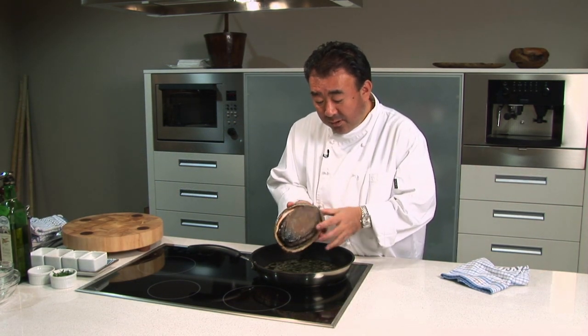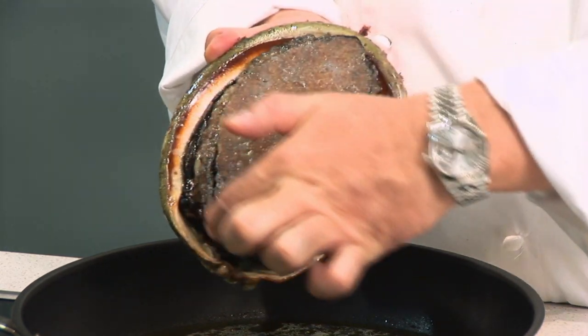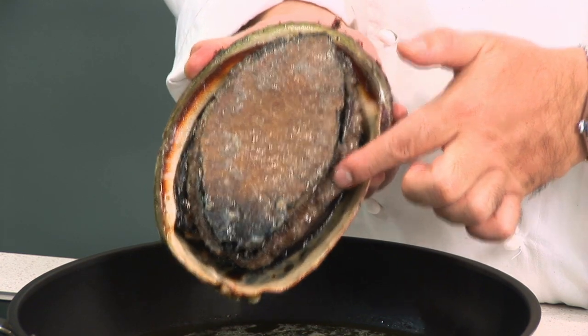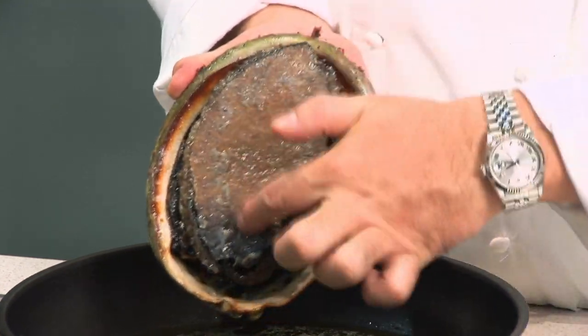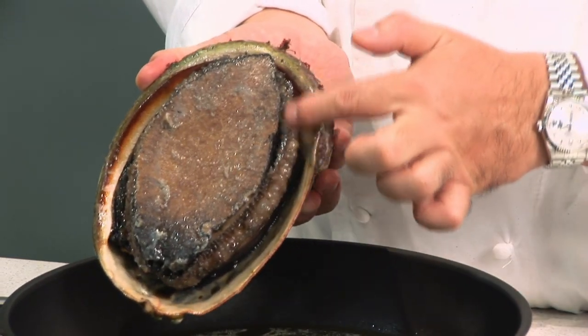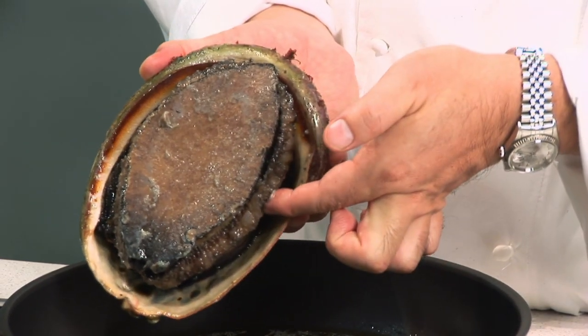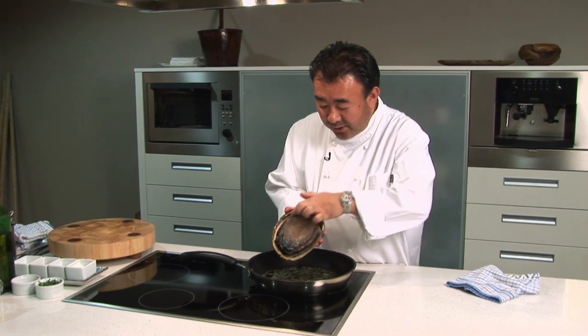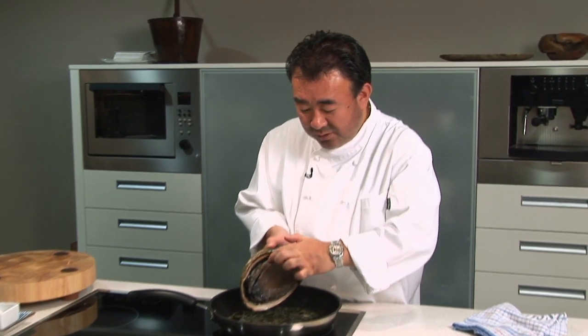About 20 minutes of cooking now. This is quite a large abalone. Around the abalone, this is the hardest part to cook — always really, really hard. After about 20 minutes being cooked, it becomes very soft, and particularly this part looks like a jelly. When you slowly cook it, the hardest part becomes just like jelly, so soft.